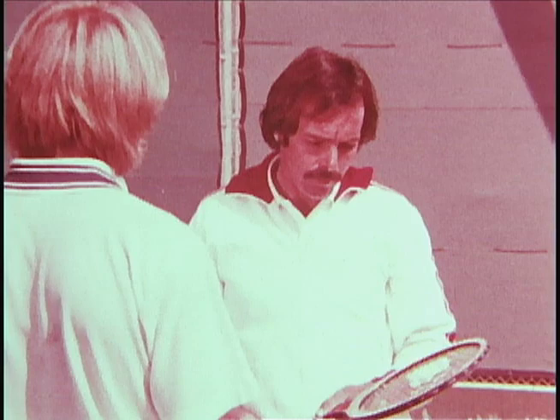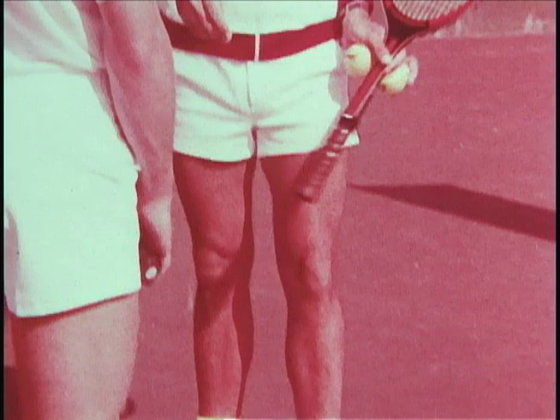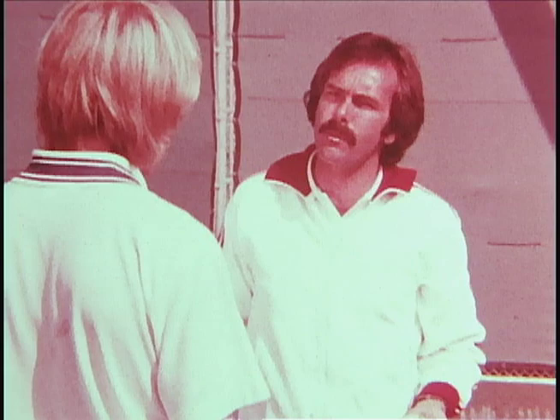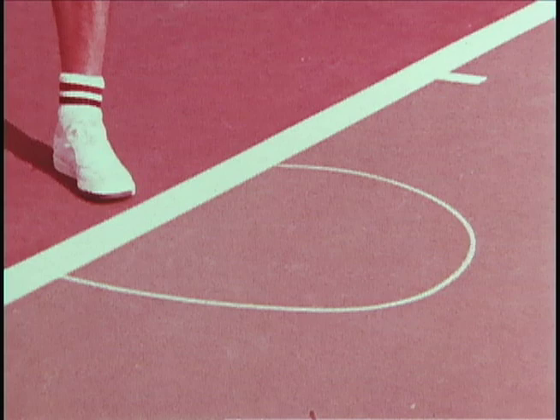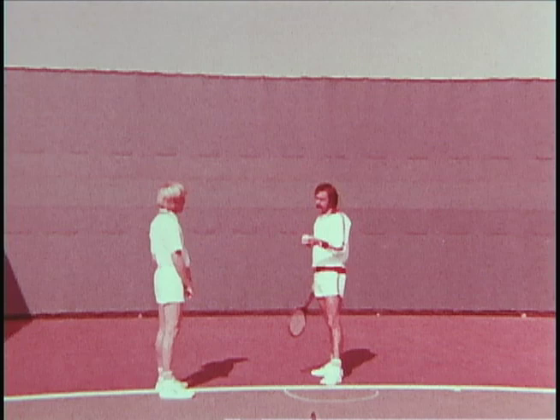Now the fourth area to be concerned with on the toss is the direction of the toss. I'd like to draw a semi-circle for you here. What you should do is place yourself in the center of that semi-circle, elevate your toss, and try to have the toss not only reach your target of three inches higher than you can reach, but come down somewhere in the semi-circle. I want you to pay special attention to how little spin there is on the ball after it releases from my hand.